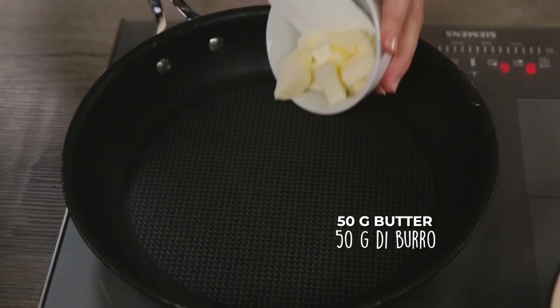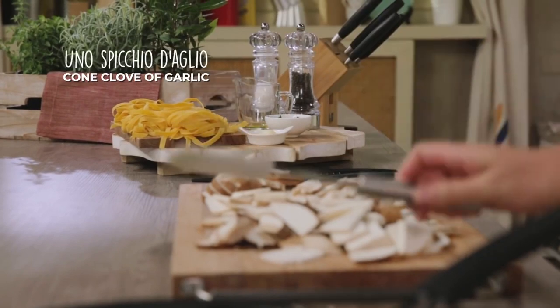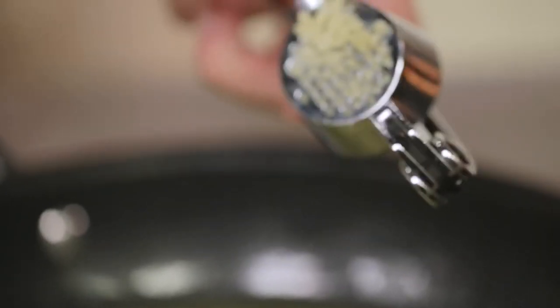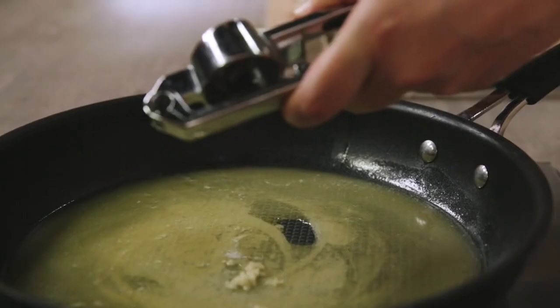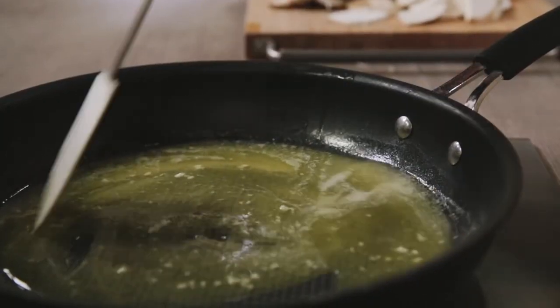The mushrooms are all cut — it's time to cook them. Butter in the pan, I let it melt, and then I add oil. I flavor the sauté with a clove of garlic. I really like the taste of garlic, so I prefer it mashed. If you want, you can leave it whole and remove it at the end of cooking. Let's just let the garlic sizzle and then add the mushrooms.